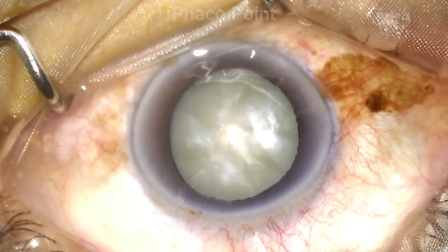I'd like to demonstrate this in a patient with an intermittent soft cataract who underwent phacoemulsification with the direct chop technique. Let's now watch this video.